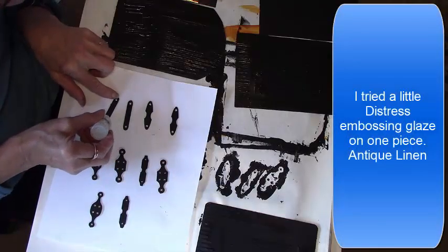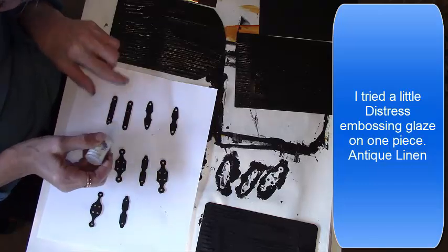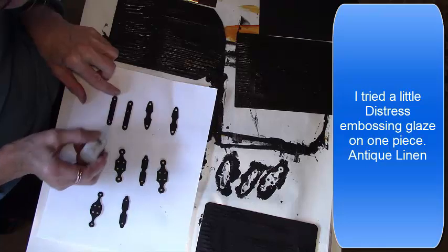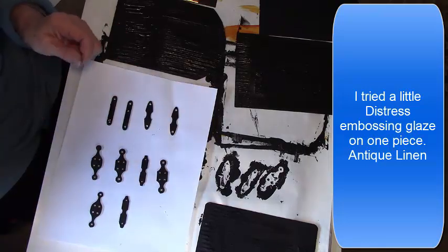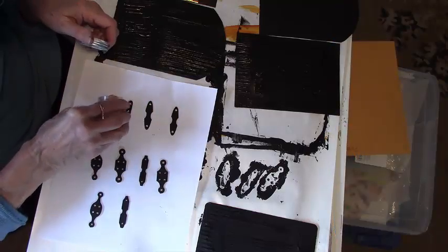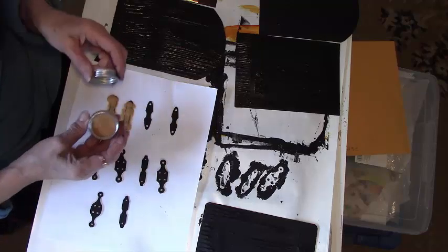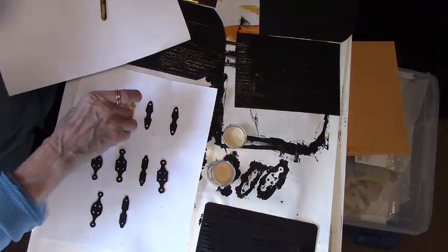Okay, my hands are filthy — I'm going to go wash those and let those dry. I used clear embossing ink on two of the hinges — an antique linen glaze — but it didn't really achieve the look I was wanting. I did it a couple times to get an even thicker glaze, but in the end I like the 3D Foundry embossing folder.